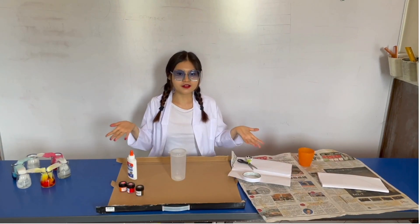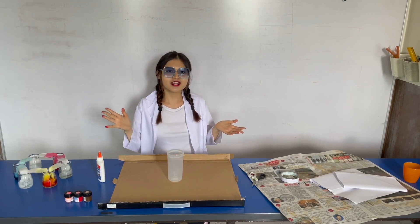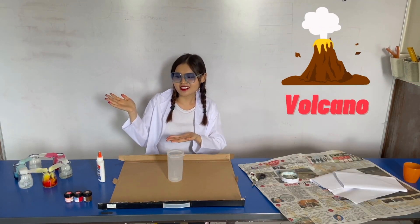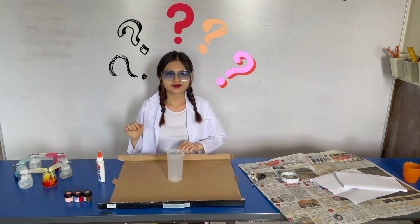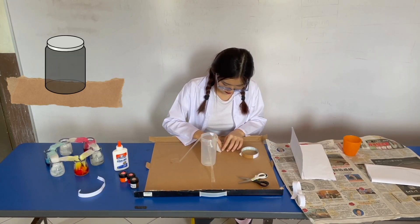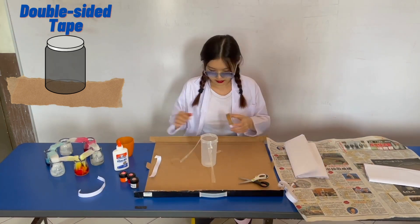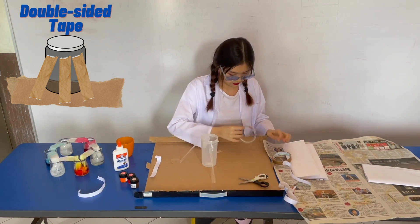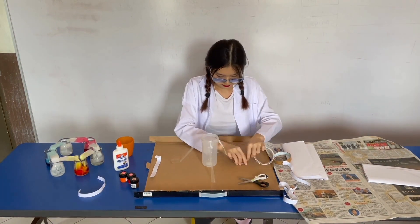Now that all my ingredients are ready, we are going to be creating a volcano. First of all, place your empty container on top of the paper board and tape the double-sided tape all around the empty container, so that while you are building the artificial volcano, the empty container won't move around.